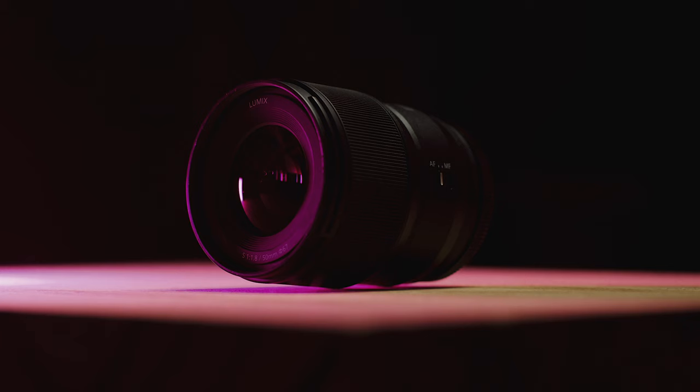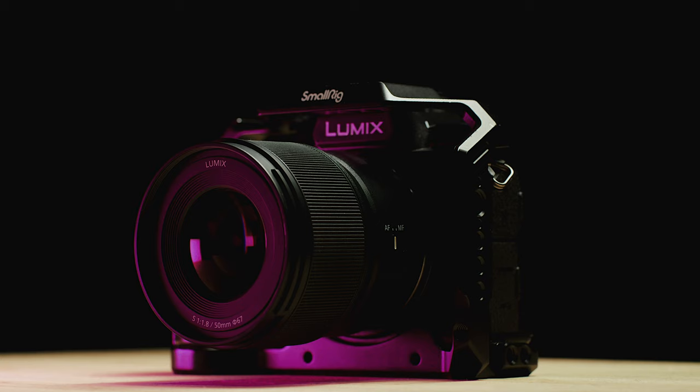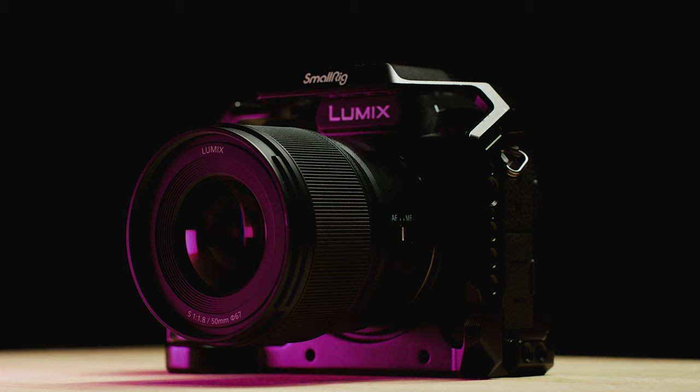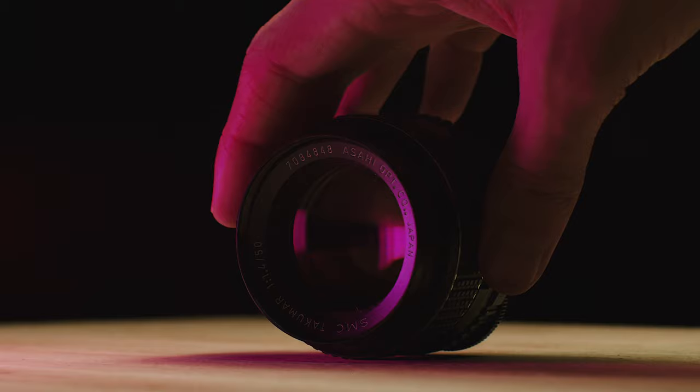The Lumix 50mm f1.8 is a super compact and lightweight lens. It weighs only 300 grams. I bought this because I was going on a trip to Italy last year, and I wanted something that could just sit on my stills camera, the Panasonic S5. I really wanted a simple setup to take pictures. Coming from shooting video on vintage lenses, to be honest, I wasn't really expecting to love this lens or to be blown away by it. But I really like the images it produced.